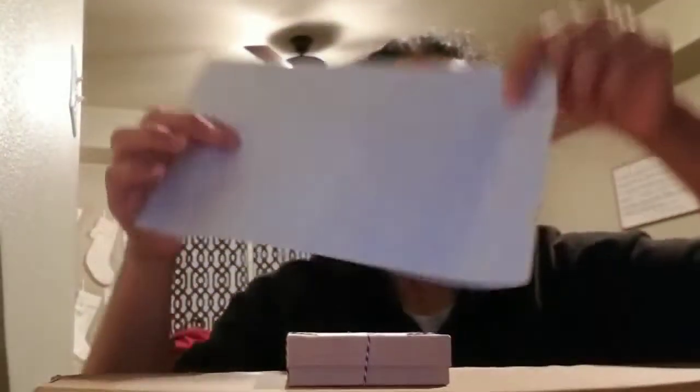This is called a poly mailer, and this is your best bet when shipping because shipping can get expensive. You could even get a bubble mailer for pretty cheap, but I like to use these poly mailers.